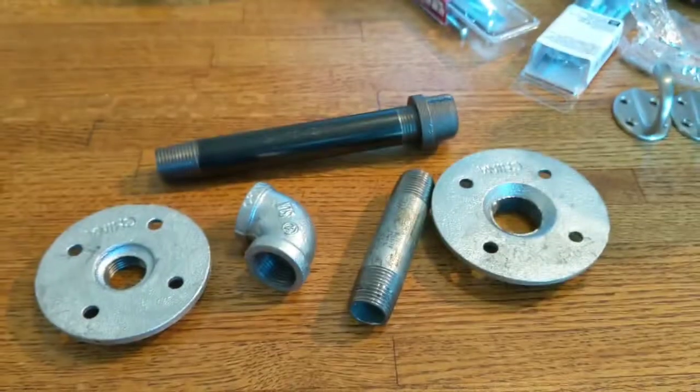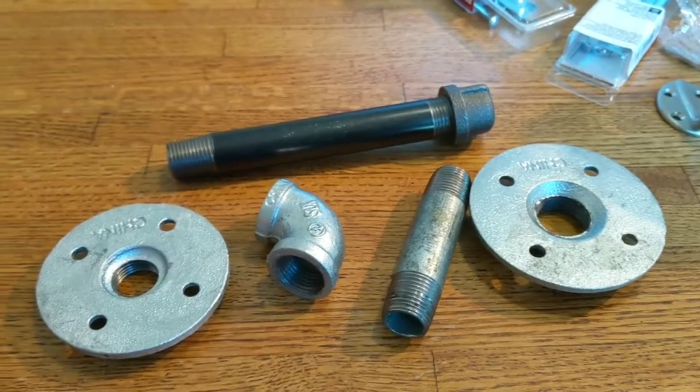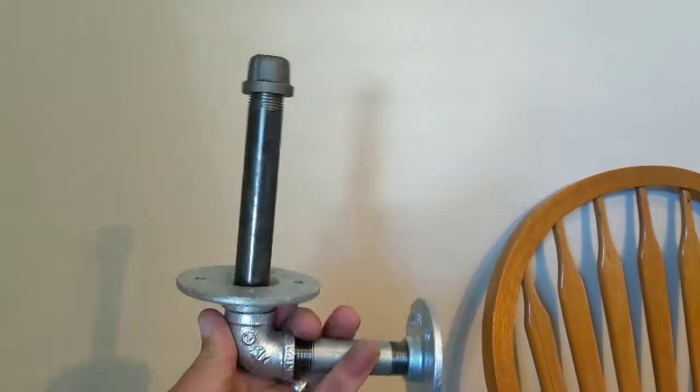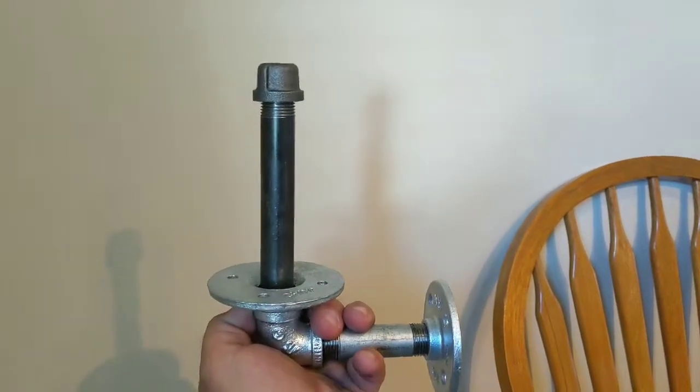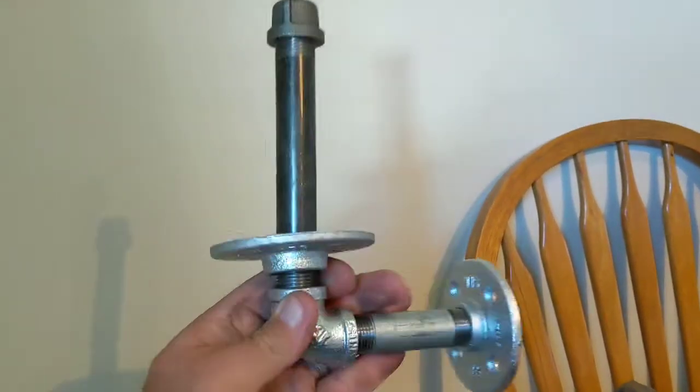Happy Easter! This is just gonna be a short quick video — something I'm doing at a new house we just got a couple weeks ago. Toilet paper holders — we're gonna take these parts and put them together and build this. The toilet paper just sits right down on there and it just mounts to the wall.